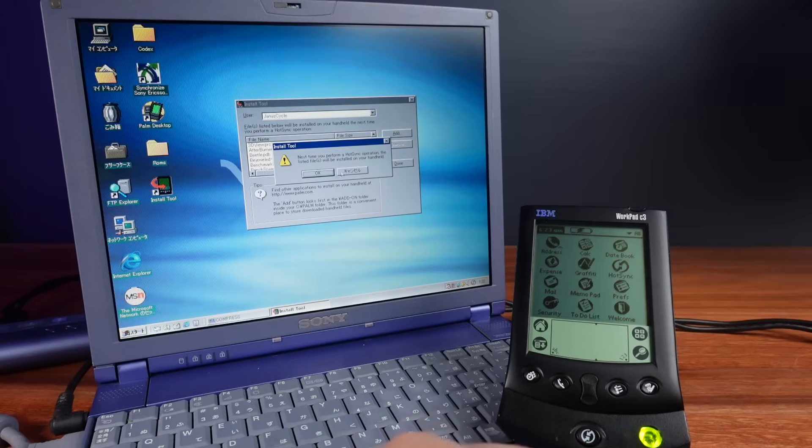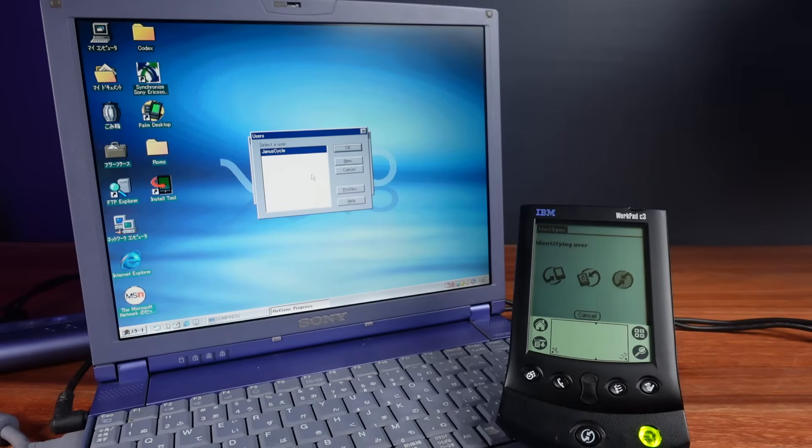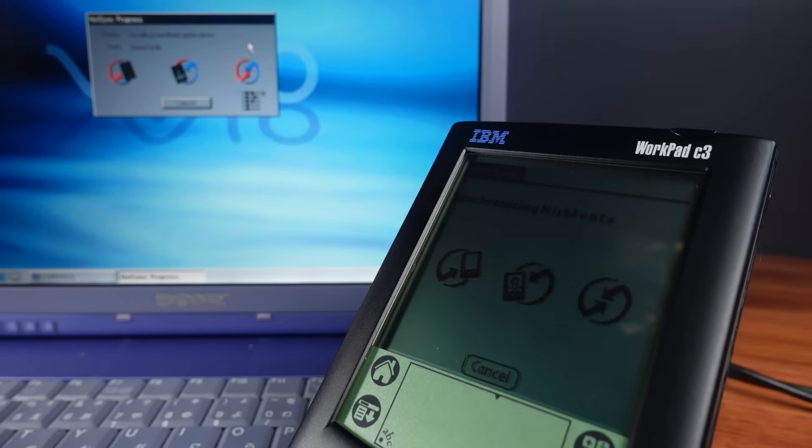Now it's finally time to load some software onto this thing. I just need to press the HotSync button and off it goes. I'm transferring about six megabytes of software onto this, but it's still going to take a while because everything has to be transferred over the serial port. This WorkPad, like the Palm 5X that it's based on, contains eight megabytes of RAM. All the user software and information that this unit holds is saved to and directly executed from RAM. This is a volatile system — if the batteries ever go flat, everything is wiped. It's very important to sync your device regularly with your computer just in case.